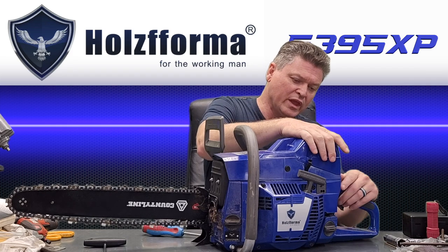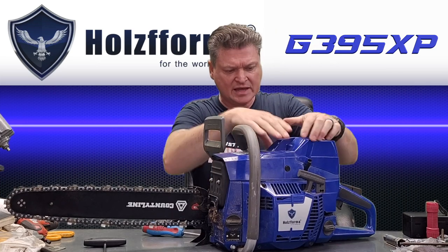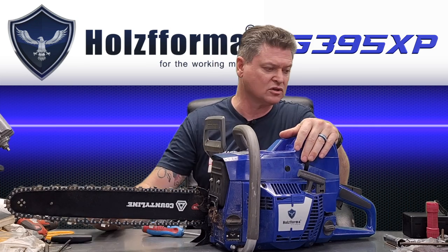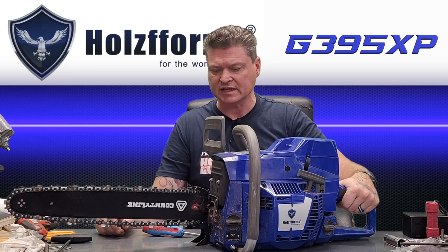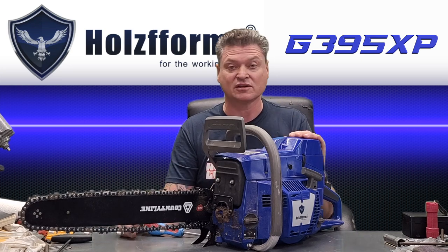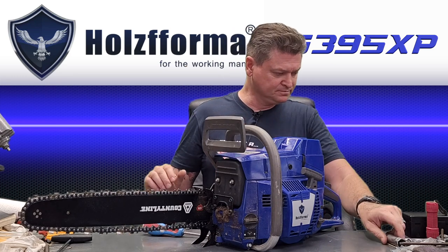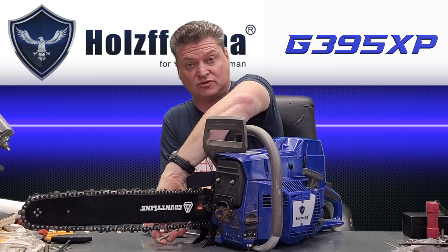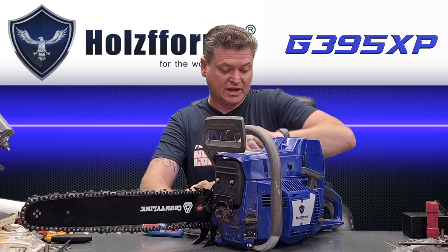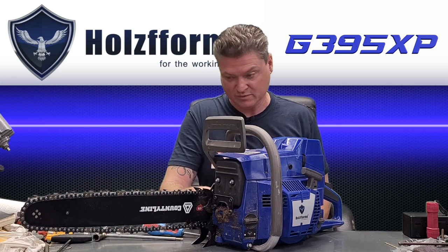So we were planning on meeting and hanging out a little bit. Guy's name's PJ. I saw that he actually dropped the price down to $250 because he wasn't getting any attention for it. I thought, if that thing fires up and runs, that's a good deal. I told him I'd take it. He showed up and I got this thing for $250.